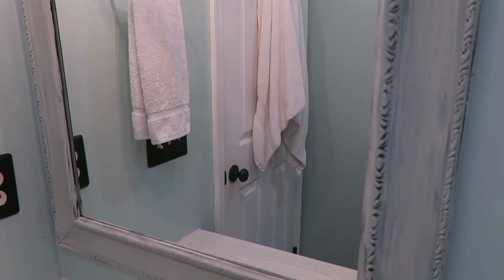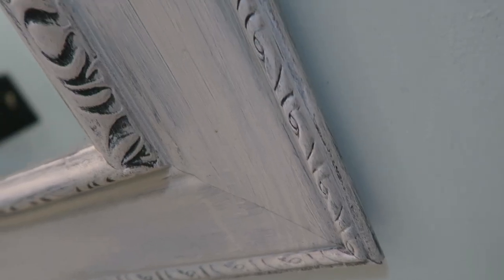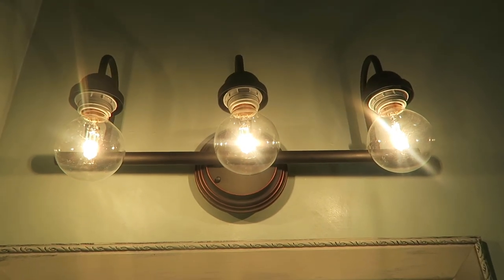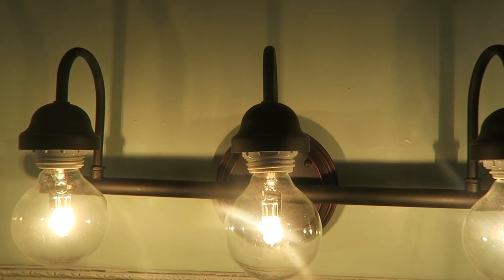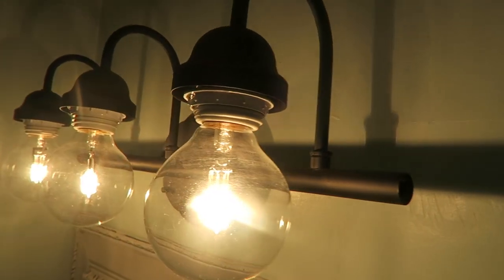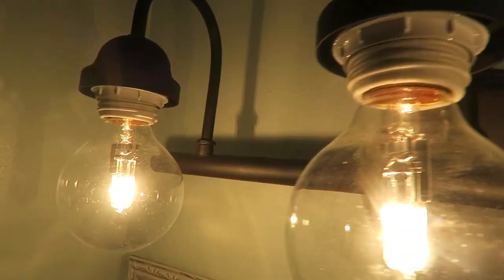We decided to remove the standard mirror in the bathroom, and I found this brown mirror from Goodwill for $8 that I painted with that same Loft Gray to give it a distressed look — it looks so much better than what was there before. We replaced the old light above the mirror with this three-light fixture. It came with covers, but I decided not to use them and instead put in these large Edison bulbs and keep them uncovered, so I still got that elegant look without the expensive price tag. It also really helped to bring extra light to the room.